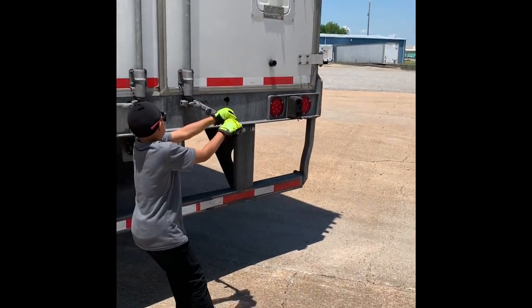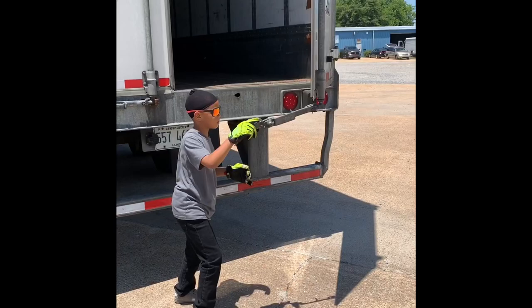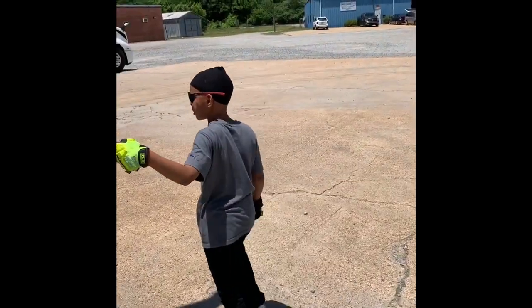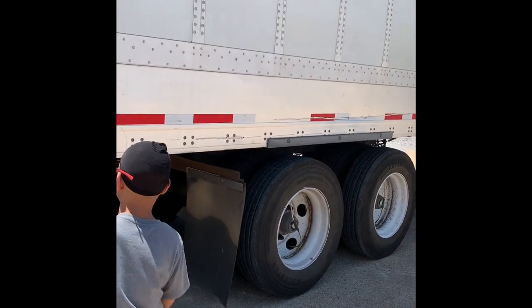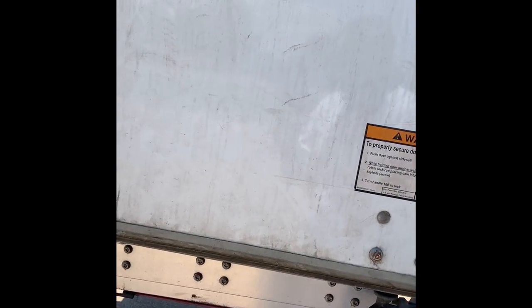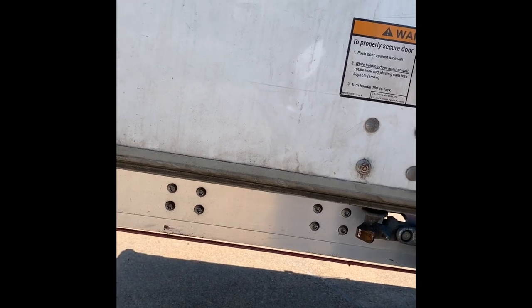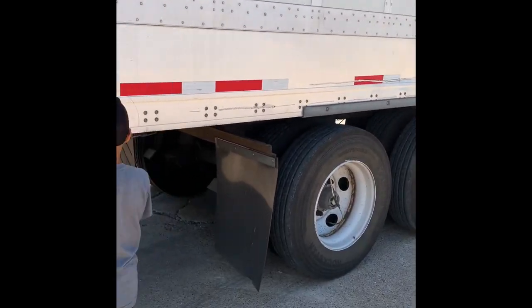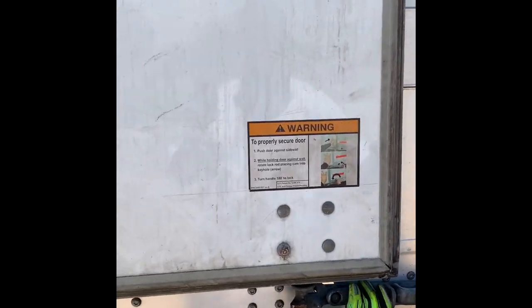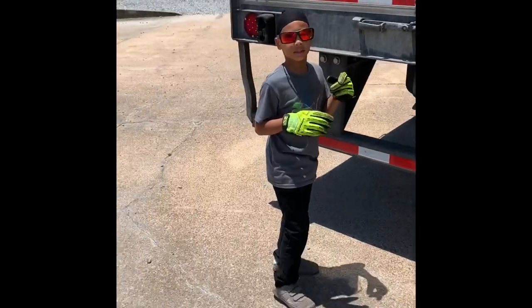Pull it all the way over, keep on pulling, you almost got it. If you need to, push. Oh look at that — boy, that boy strong! I gotta help push on it with you, hold on. Let me push it in there. All right, now put the red thing over the top of it. See the little cord up under it? Put it over the top of it like we did last time. All right, let's go do the other side. We gotta put that cord on there 'cause it ain't latching like it's supposed to be.